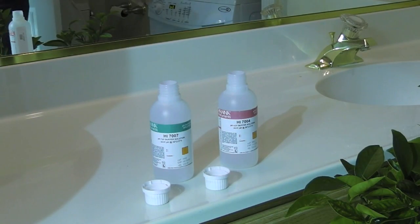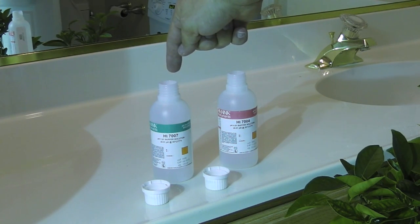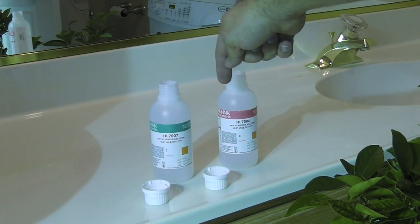I want to test the pH to make sure that my pH meter is accurate, so I'm going to stick it in first a 7.0 buffer and then I'm going to calibrate it and stick it over in the 4.0 buffer and calibrate it again. So here we go.